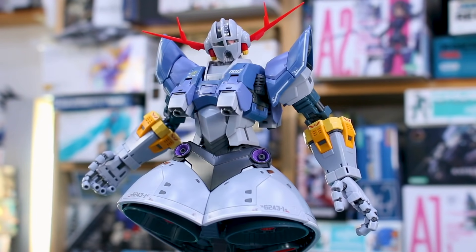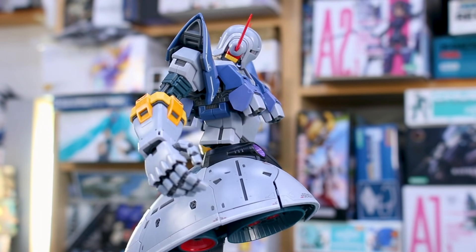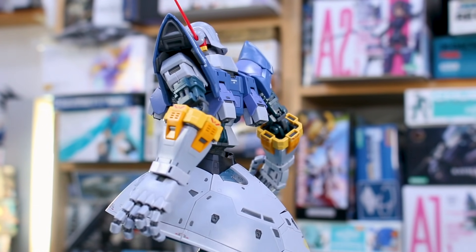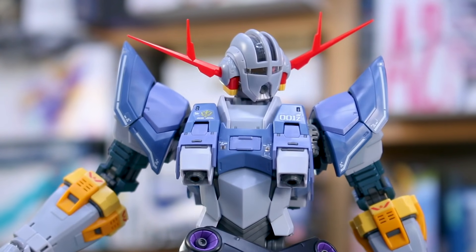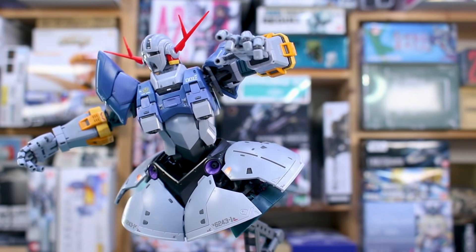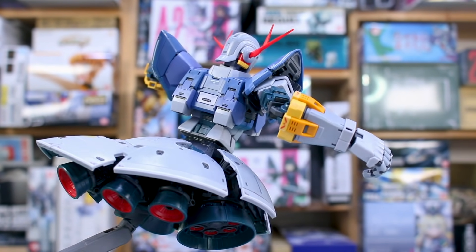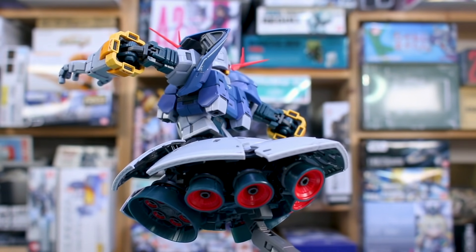Overall, between all the details, articulation, moving parts, and gimmicks, it's a really fantastic kit. If you have any questions or comments, feel free to leave them down below. In the video description you'll find a link to USA Gundam Store — you can save 10% off everything there using my coupon code 'zacharilius10'. Big thank you to USA Gundam Store for making it all possible, and until next time, hope you're all having a great day. See you later!